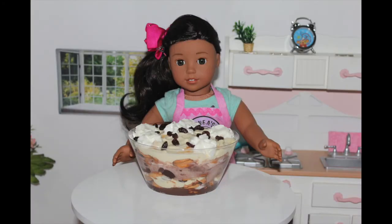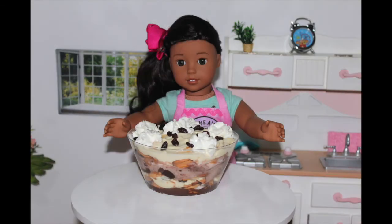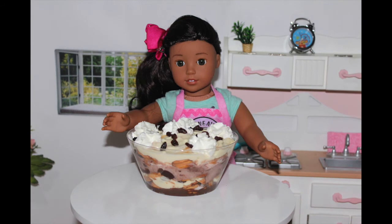After an hour, I took it out of the fridge. I added some whipped cream because me and my family cannot live without whipped cream on our desserts. My favorites are, as you know, whipped cream and, of course, pineapple.